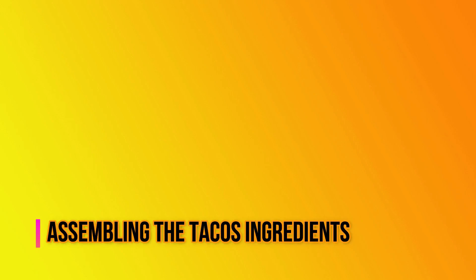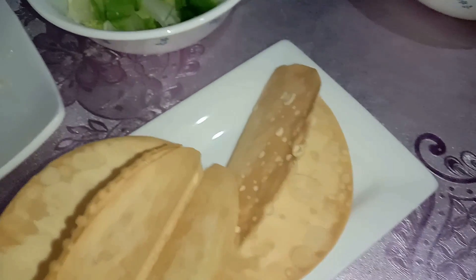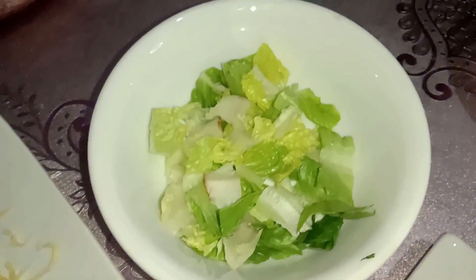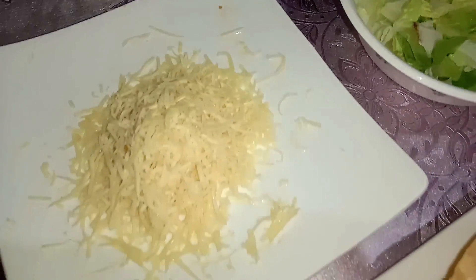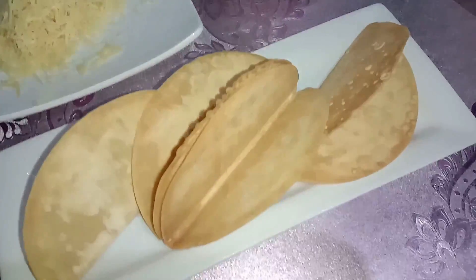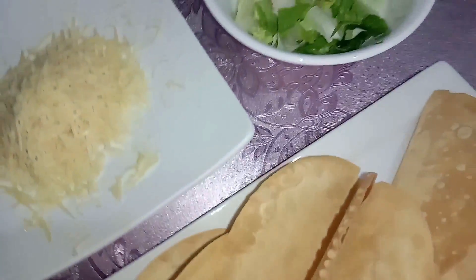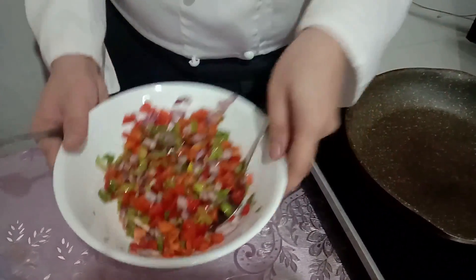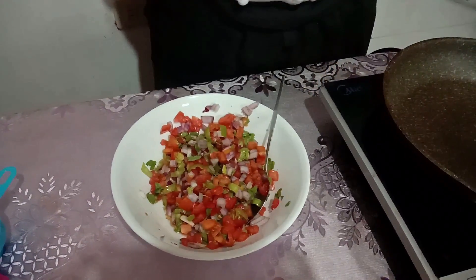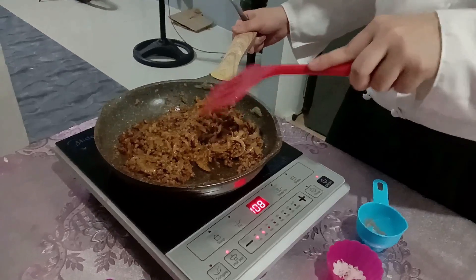For assembling our tacos, here are the ingredients: our taco shell — I use hard shell but you can use soft tortilla bread — our lettuce, our shredded cheese, the salsa that we made earlier, and lastly our cooked beef which we also made earlier.